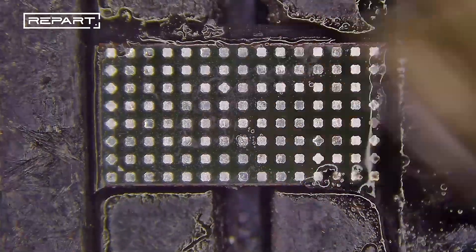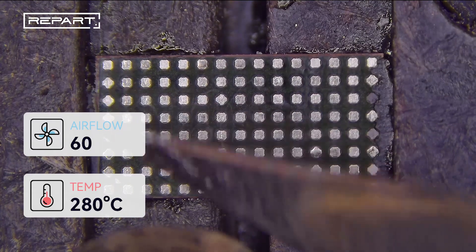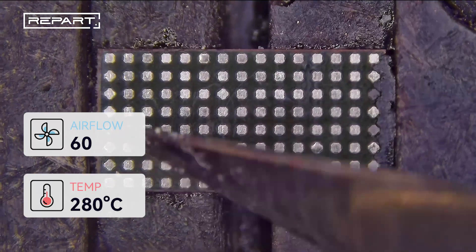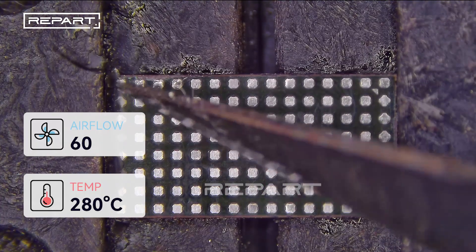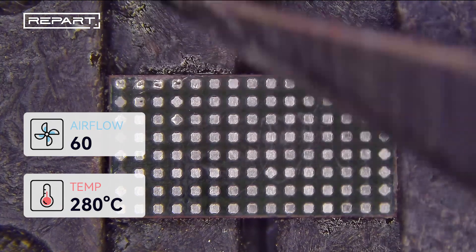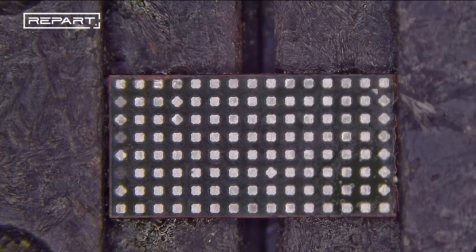Use a brush dampened with isopropyl alcohol to clean the IC pads. Clean the adhesive residues with the scraper. Clean the IC pads with the brush again.